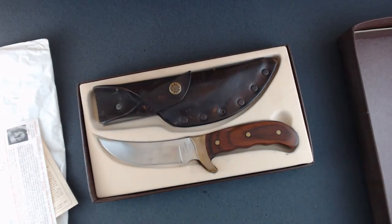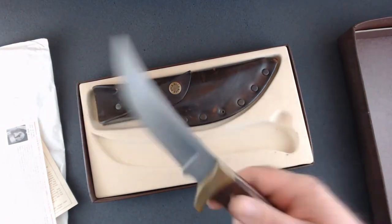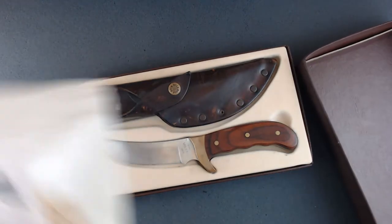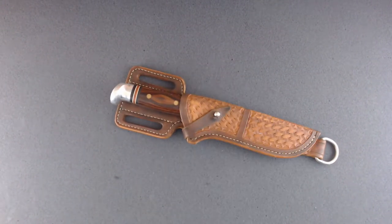The story goes he was at a Red Lobster, went over to the lobster tank, picked out the biggest lobster he could find, they brought it to the table, and he whipped this knife off his hip and started digging in. Anyway, cool knife. Nice of him to give it to my nephew.